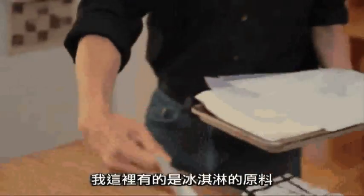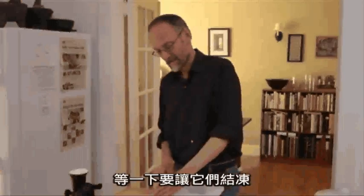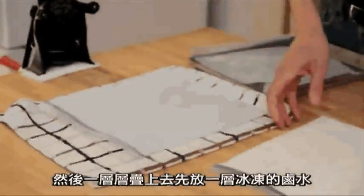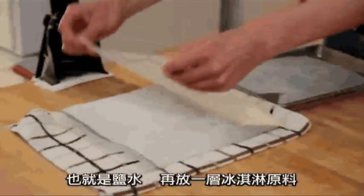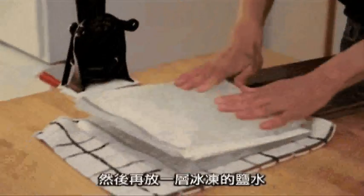What I have here is some ice cream mix ready to be frozen. I'm going to make a sort of ice cream sandwich — a layer of frozen brine, which is just salt and water, then the ice cream mix, and another frozen layer of salt and brine.